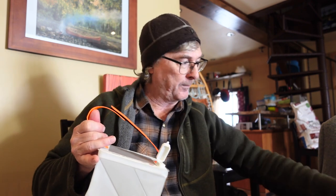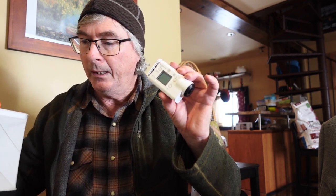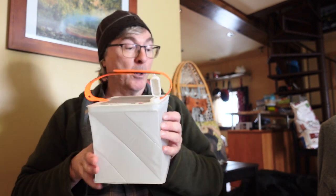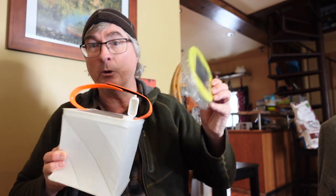You can charge your phone, your SPOT device, or your camera through the sun using this light. I actually tried it on my camera — I generally don't use a phone much in the backcountry but I use the camera a lot. To charge via solar takes 16 to 20 hours in sunlight, which is a long time, but once it's charged it lasts four or five days. The old Lucy Lights now have this ability, but my old one does not.